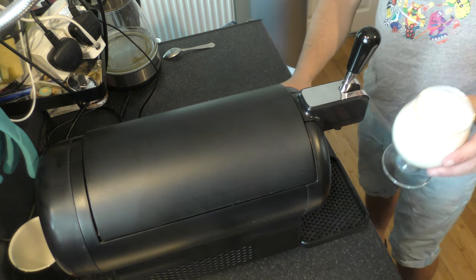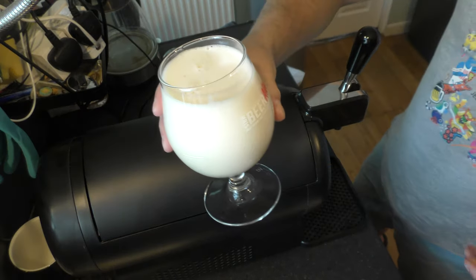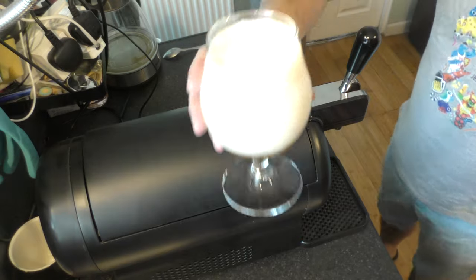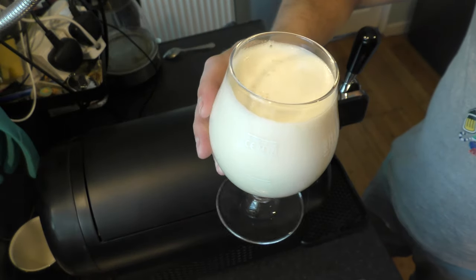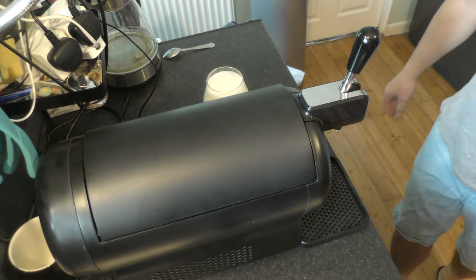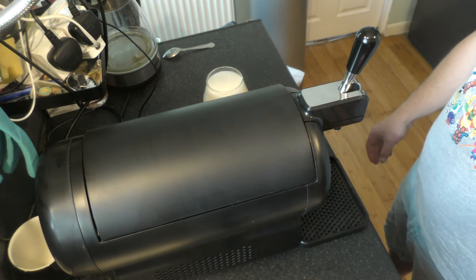That was my fault — I didn't fit the tap properly. But generally your first beer will always be a bit frothy. I always find that your first beer will always have a little bit of froth. I'll be back in a second with a perfect beer.